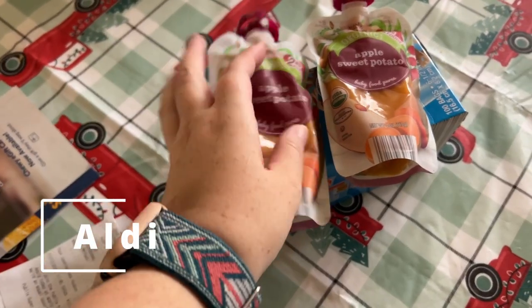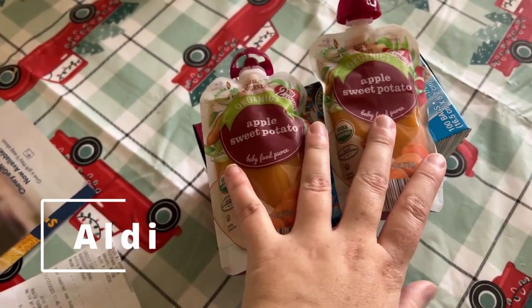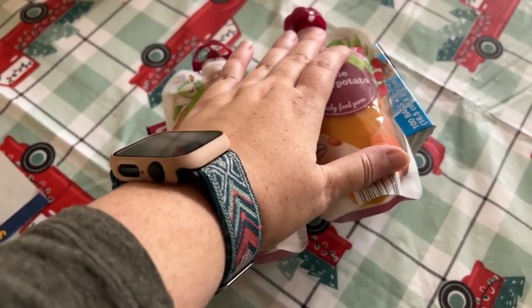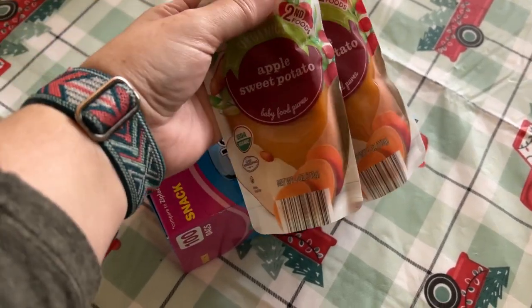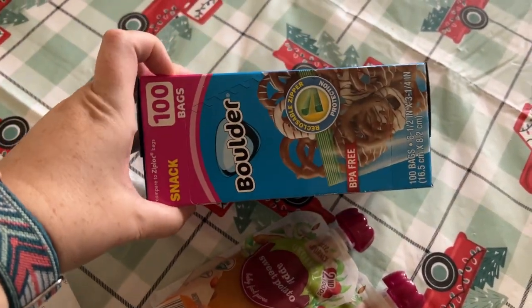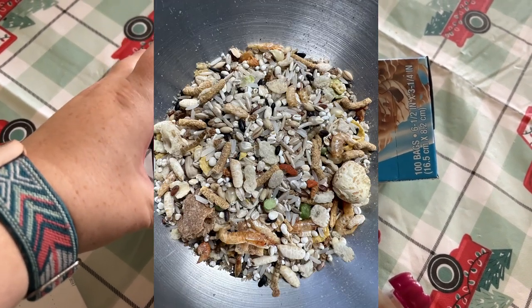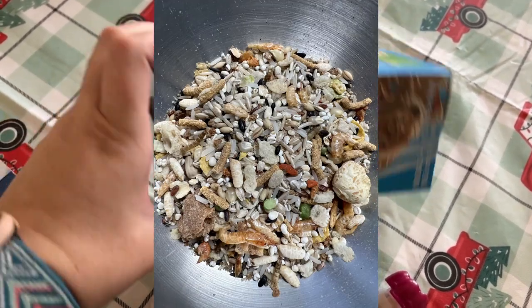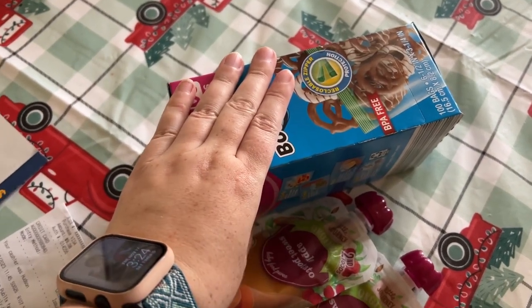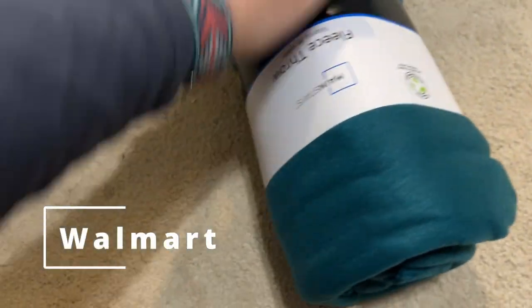These items are from Aldi. I have two apple sweet potato baby food - I use these to mix my medications in and my rats absolutely love them. Then I got snack bags because I have started selling a shunamite-based foraging mix in my Etsy shop and I wanted some little baggies to put it in. I got these because the sandwich baggies I was using were way too big.